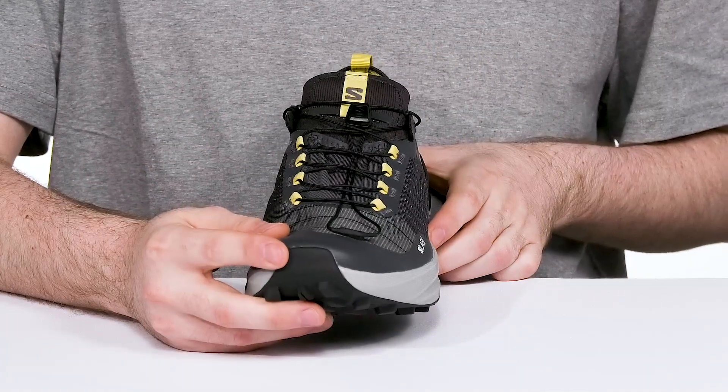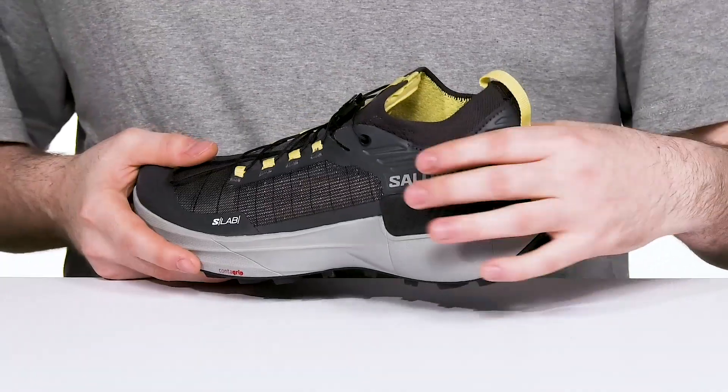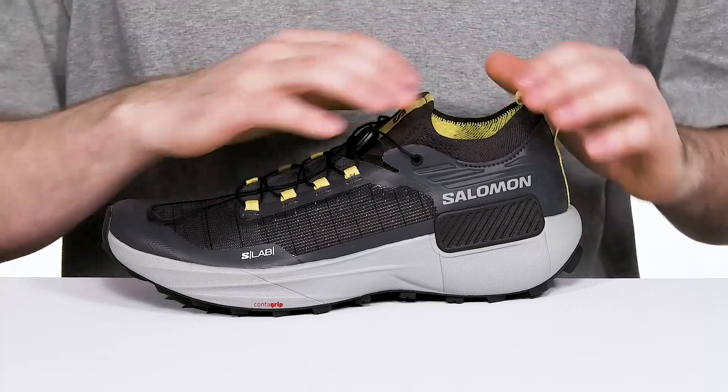It's also made with a protective toe cap for some abrasion resistance, keeping it sleek with that mud guard wrap. The heel has a nice lockdown effect and it's a sock-like fit, so it's going to be very easy to wear.